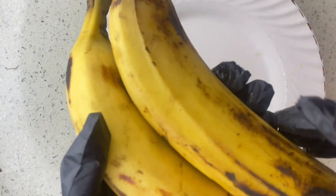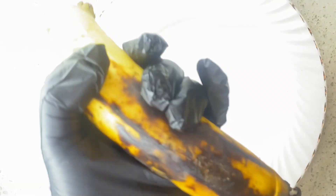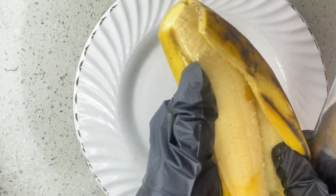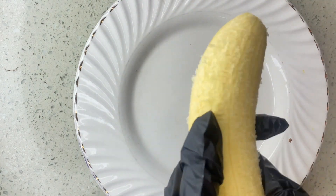Welcome back guys. For this recipe I am going to be using two big plantains. I'm just going to cut it carefully — be careful with the knife — and I'm going to cut it into tiny pieces.